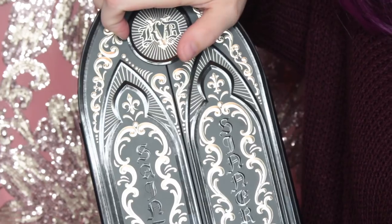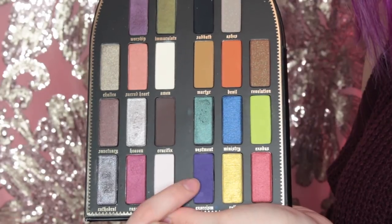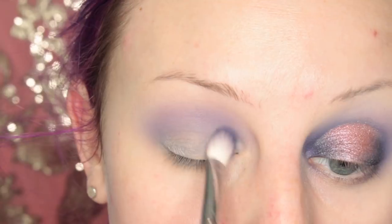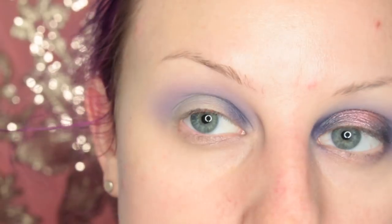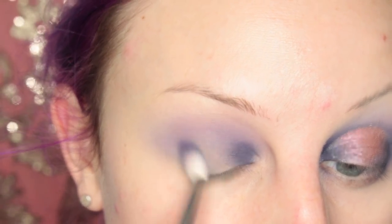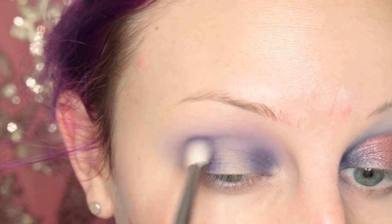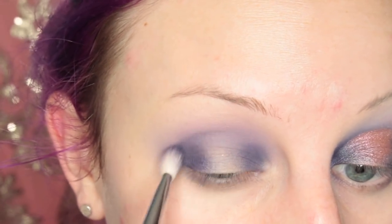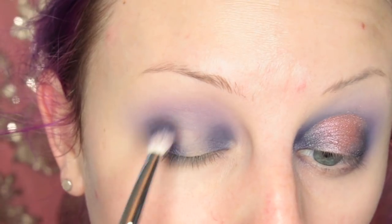Now I'm jumping into the Satan Sinner Palette. I'm going to start with the shade Exorcism, which is like a deepish purple color, and I'm placing this on the inner and outer thirds of my eye. Then going in and blending in between and layering up that product.